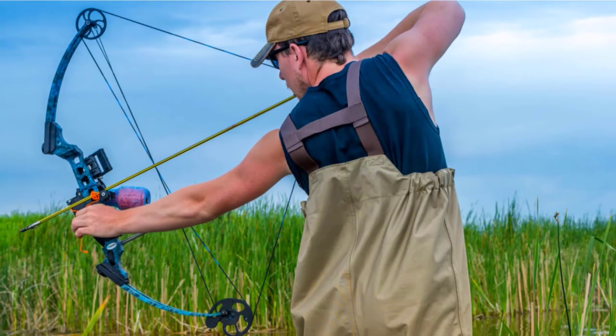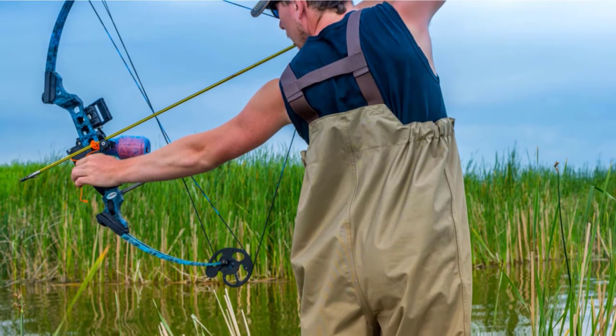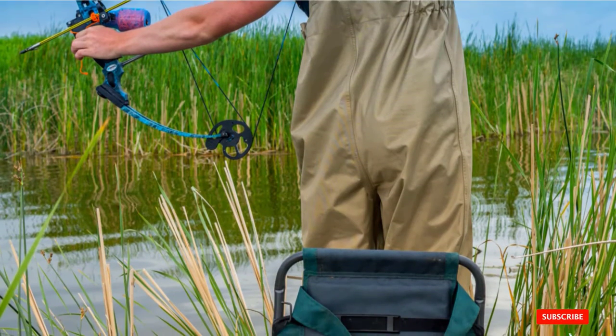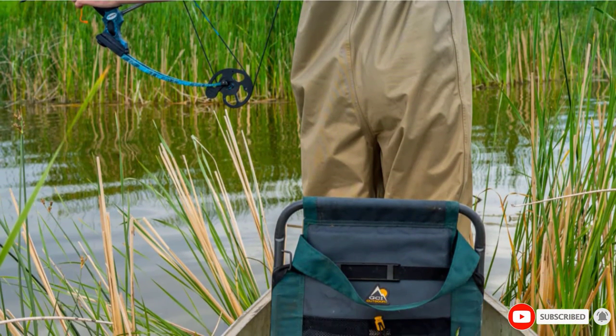The compact design, weighing just 3.3 pounds, makes it easy to carry in the boat or on the beach. This Centerpoint bow is perfect for novices and experienced fishers who love to enjoy the sport.